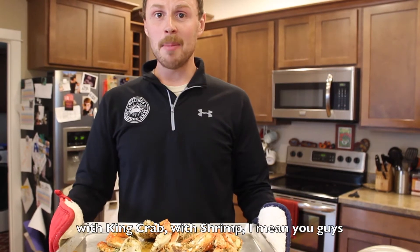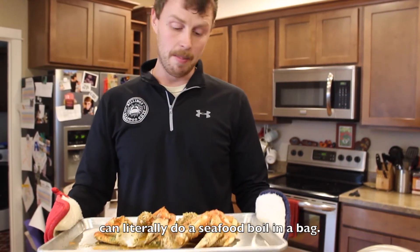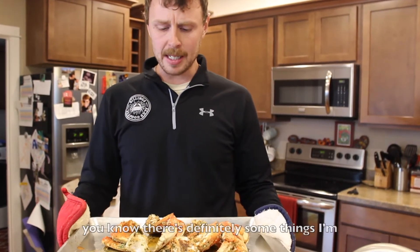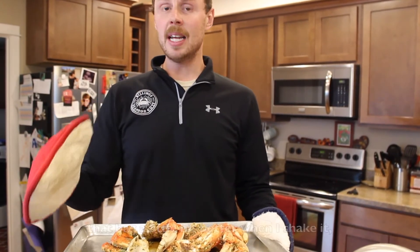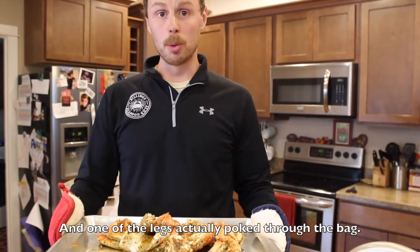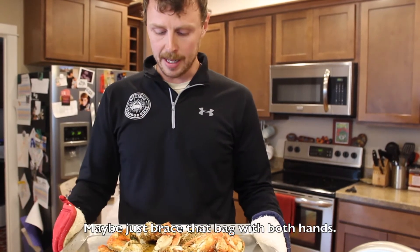And this is something that can be done with king crab, with shrimp — you guys can literally do a seafood boil in a bag. There are definitely some things I'm going to do a little different next time. I'm going to make sure to hold that bag a little bit better when I shake it, because one of the legs actually poked through the bag. So just be aware of that — maybe just brace that bag with both hands.